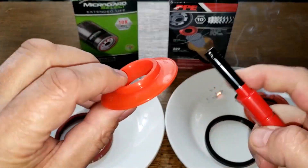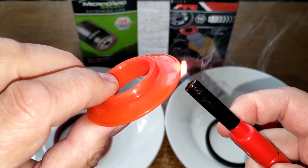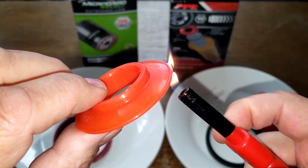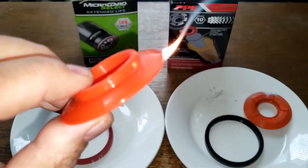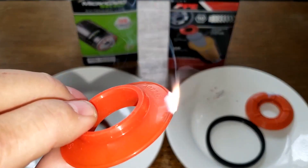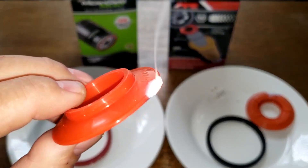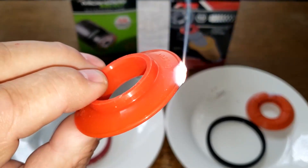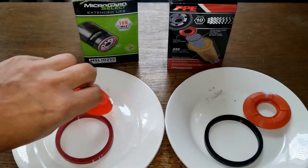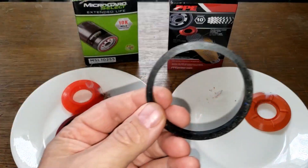Now we'll test the Micro Guard. It also looks to be silicone because it doesn't want to light up too easily, and it's producing white smoke. It doesn't stink. Yeah, this is definitely silicone.